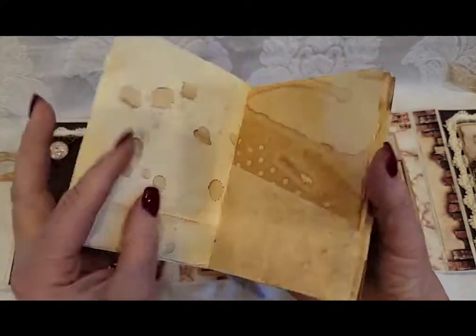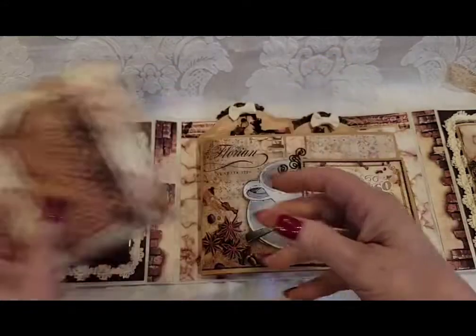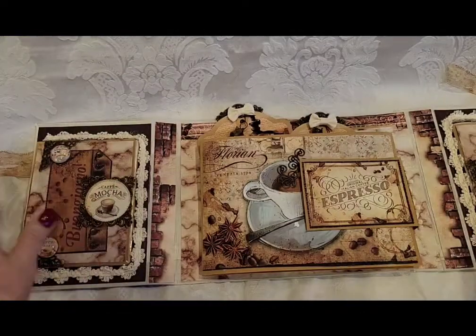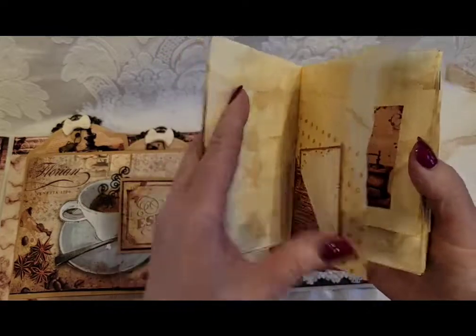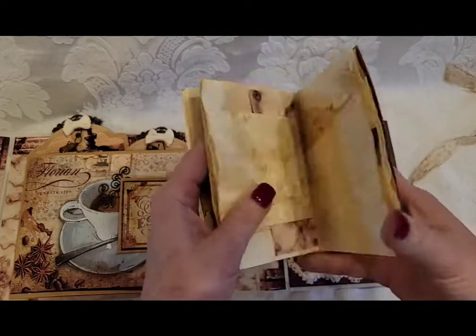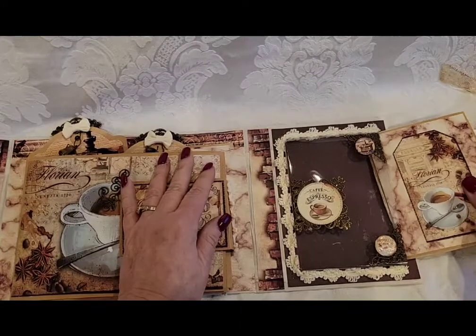I coffee-dyed it and it's got all kinds of coffee staining designs on it. It's sewn in the middle. I do believe I used coffee-type papers. On this side is another little coffee journal for you to just write your thoughts and feelings and stories. This one's sewn as well.